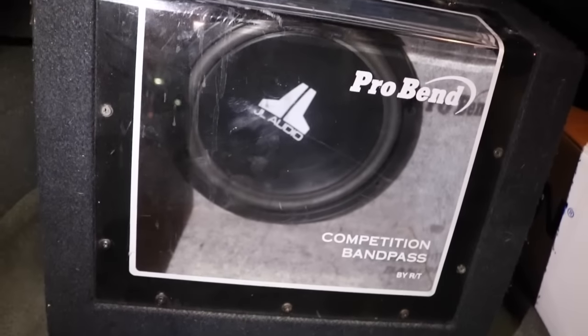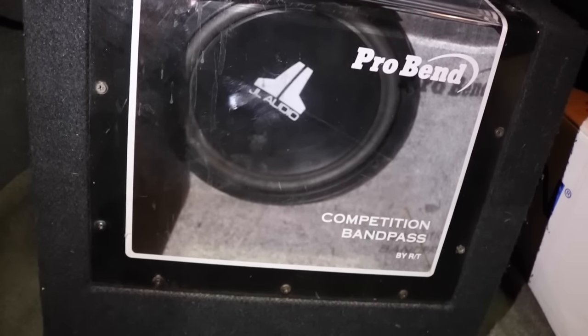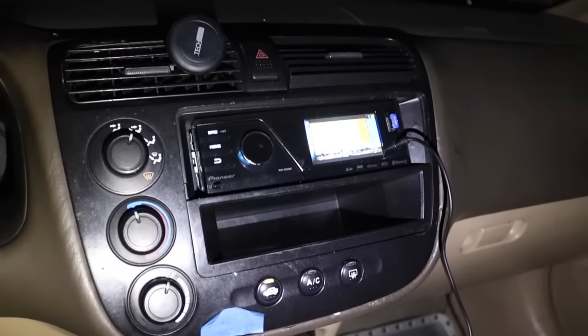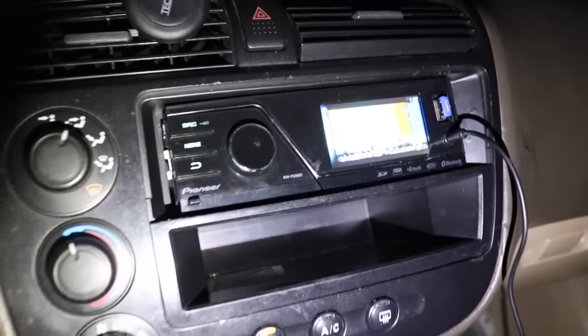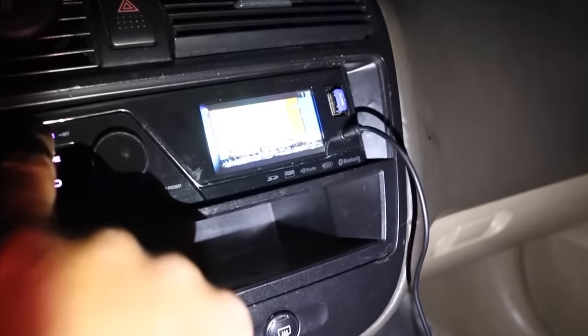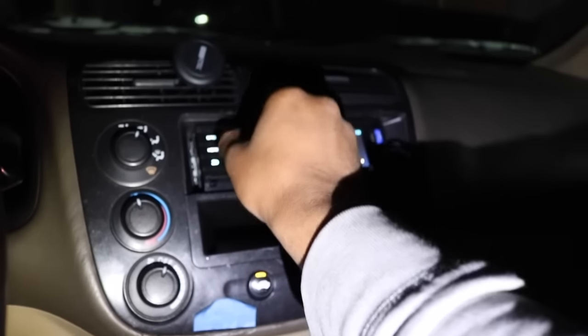I went ahead and screwed it in just to make it a little neater, and there it is all ready to go — just a cheap 12-inch woofer from Walmart that I had laying around. I've already put everything back together. I even put a switch right here which turns on my subwoofer. It's all good to go. If you have any questions, please leave a comment and I'll be more than happy to answer them. Good luck.